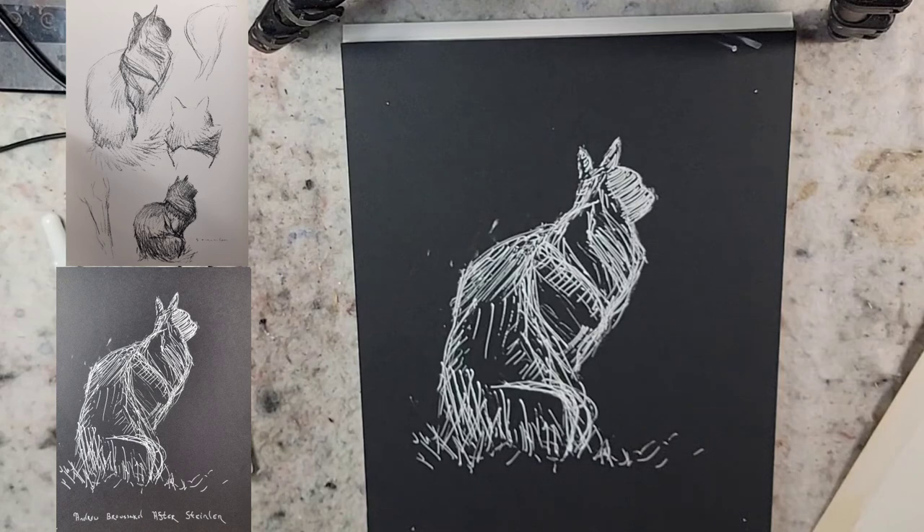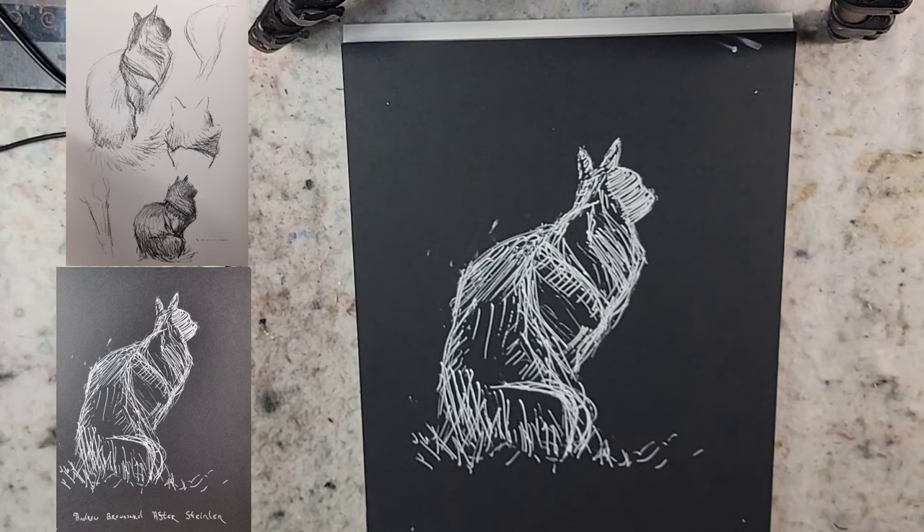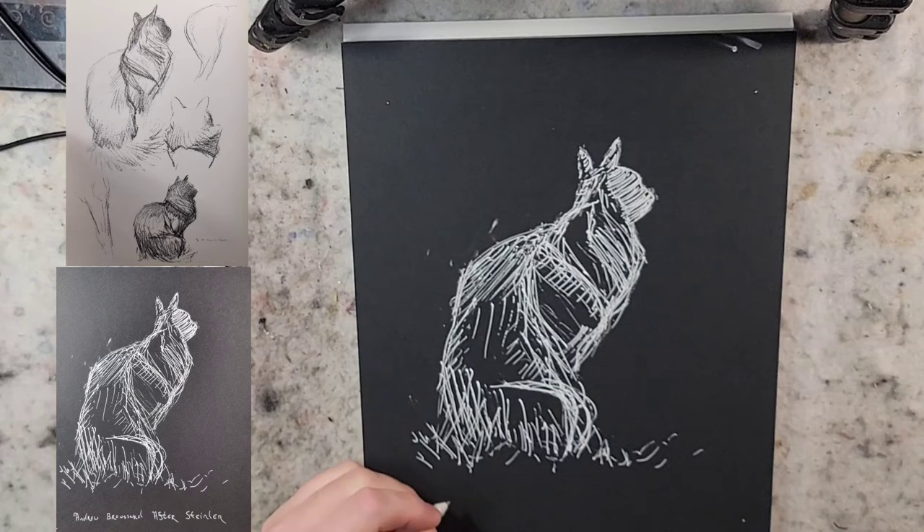Whenever I do any sketches or studies of masterworks, I'll sign them just in case they leave my hands, but I'll also write whose work it's after. I'm going to do a follow-up second video with the white Conte crayon on top of this paper and see how that looks, so stay tuned for that.